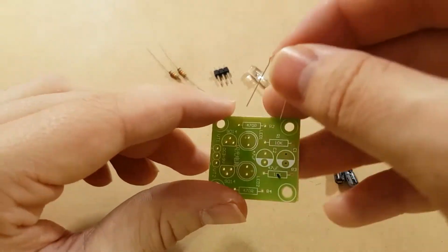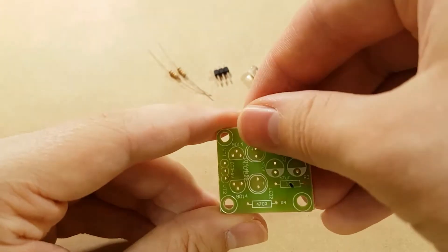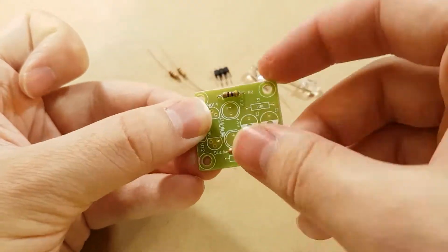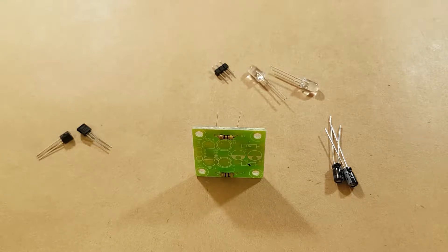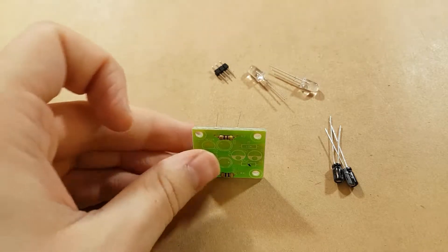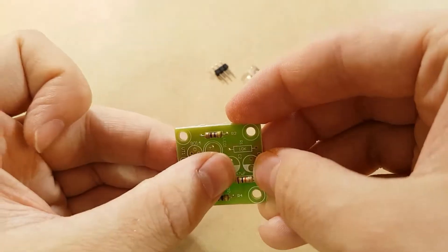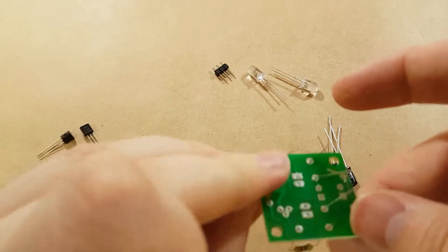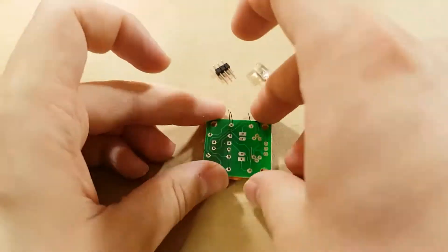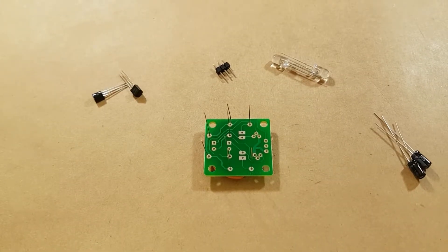So I think we're going to start with the resistors on this little PCB, because they should be the smallest components. In the last kit builds I haven't been putting a link to where I actually got the kit from, so I think I'm going to start showing you guys. This one was from AliExpress, like I said earlier. So we have the resistors through their holes — I think that is all of the resistors positioned. I used a bit of poster tack to hold them down.